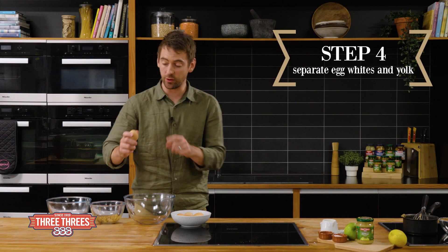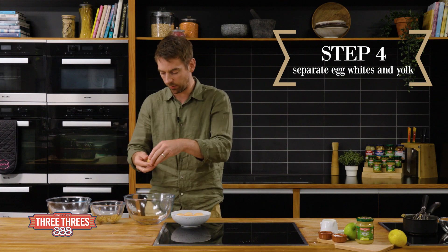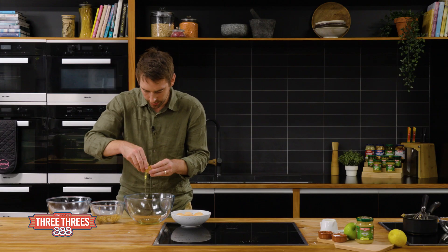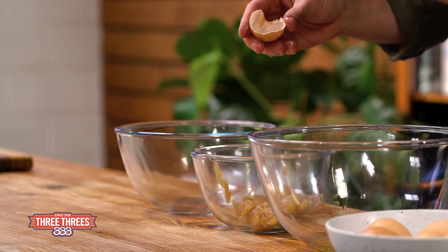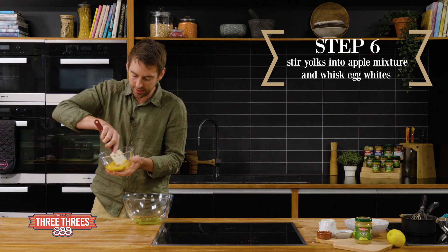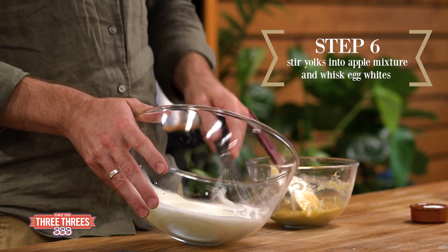Now we're gonna separate our eggs. Always crack your egg onto a clean surface — you get a nice clean crack that way. We want the whites into a large bowl, and then the yolks are gonna go in with our apple mixture. Stir your yolks into the apple mixture until it's combined, and then we're gonna whisk our egg whites to soft peaks.